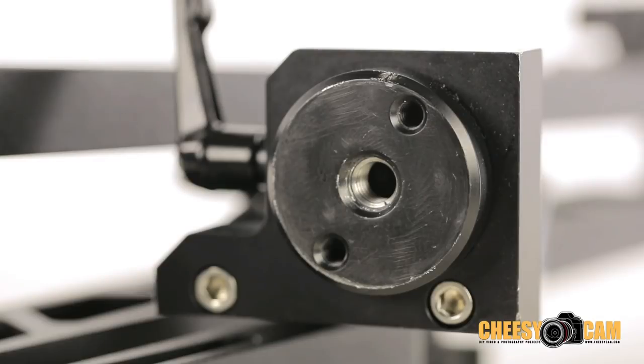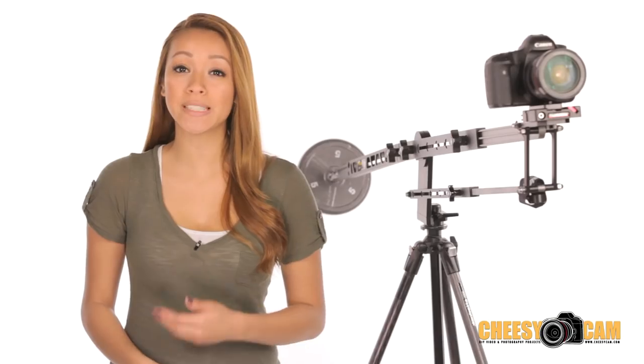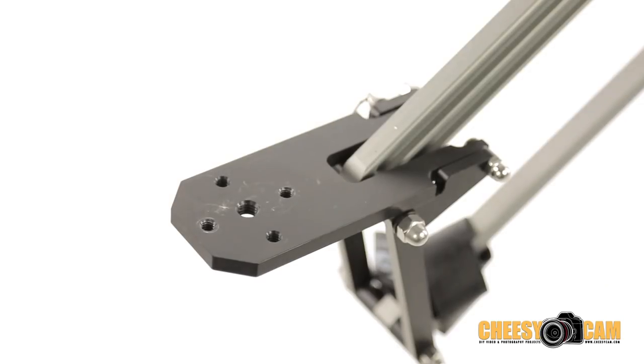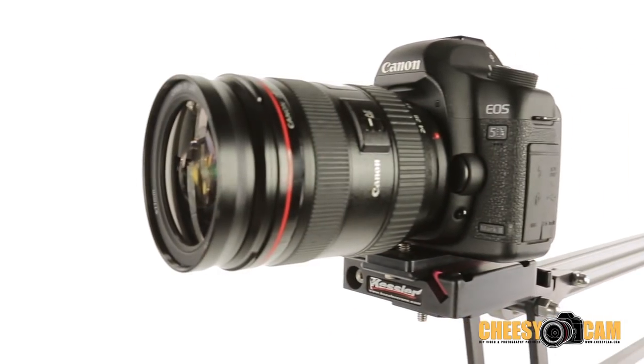At the mounting base you'll find a 3/8 as well as two quarter-by-20 inch threaded holes that will allow you to mount the jib onto any standard tripod. Those same mounting holes can be found up front on the camera basket, where you can either set up your camera directly or add your own quick release plate for easy on and off access.